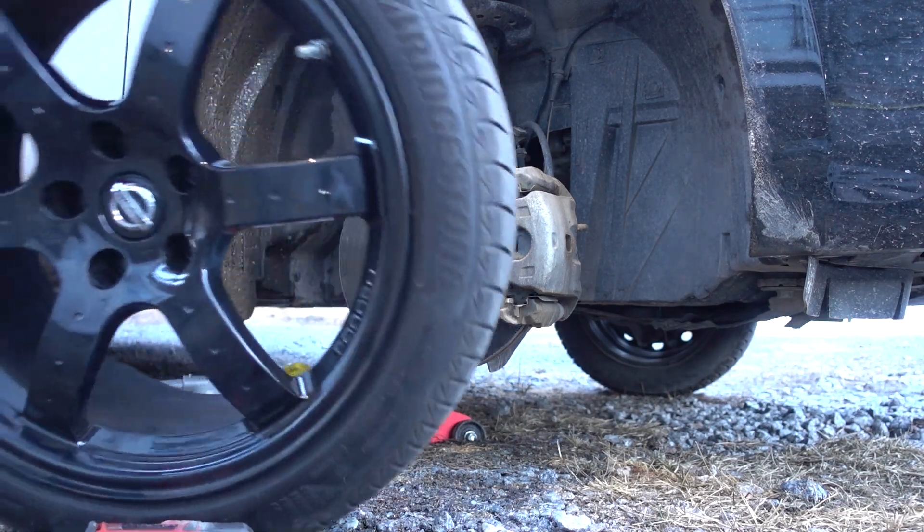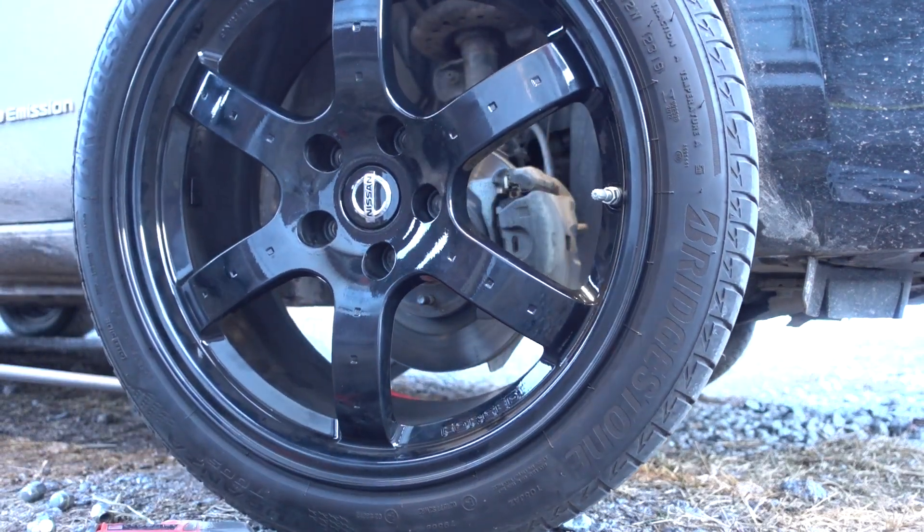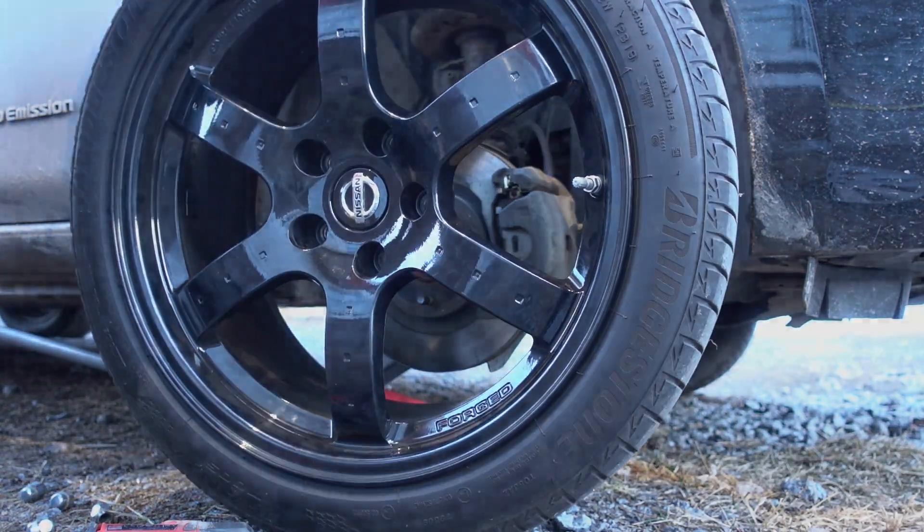I'm now gonna be extracting some more power from my Leaf with these 18-inch lightweight wheels. Bye for now.